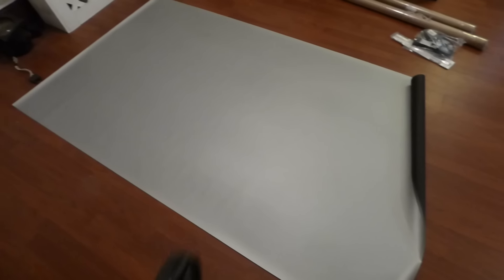This is as far as it goes. There you are — our 100-inch, 16 by 9 screen. As you can see, the surface is smooth. Very smooth, very beautiful, very sleek.